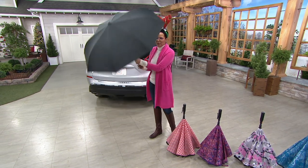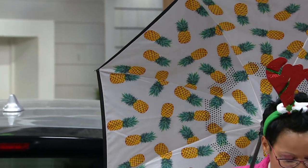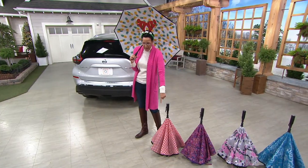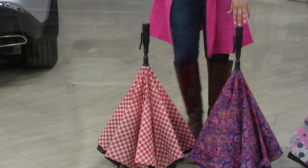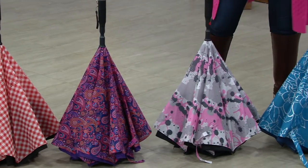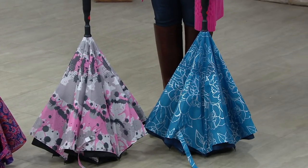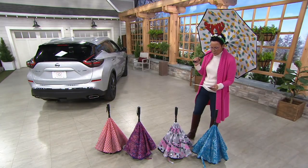Here are your colors. This is the pineapple — I'll show you the inside, that's the pineapple. Then come down front, this is your red plaid. We also have your purple paisley. This is called the paint spatter. And then we have your blue metallic. A391-269 is your item number.